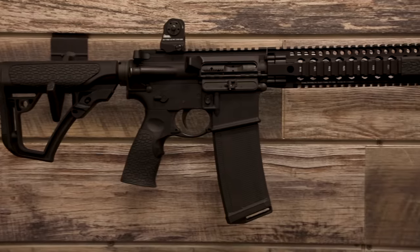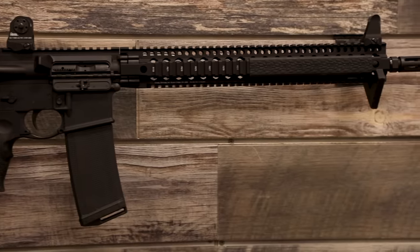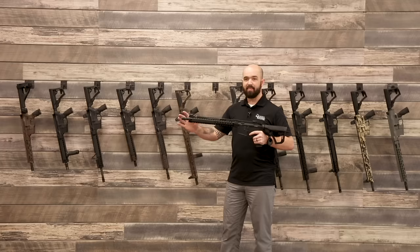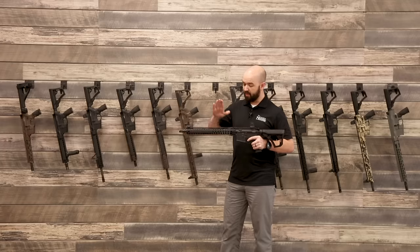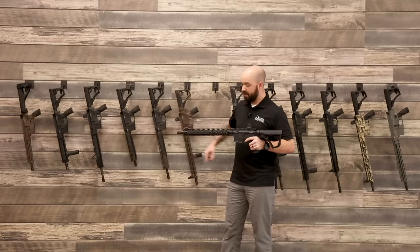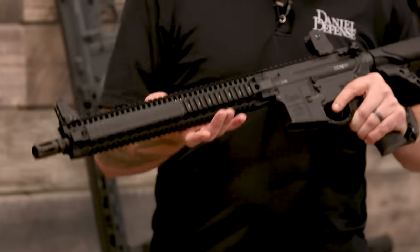Now I'm holding the DDM4 V9. Same upper, lower, internals, and barrel as the V7 — it's a 16-inch government profile barrel. The only difference between this gun and the V7 is the handguards. Where the V7 has a 15-inch M-LOK handguard, the V9 has a 15-inch quad rail, the DDM4 rail. That's the only difference.